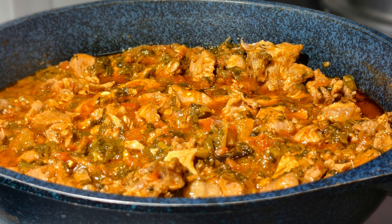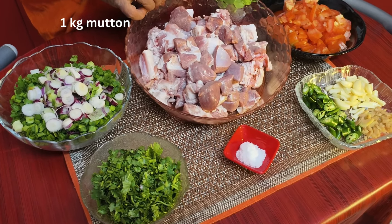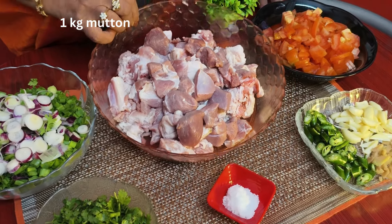Hi everyone, today we will see how to make mutton hara masala without grinding and with minimum ingredients. I have taken 1 kg of mutton — especially you can take the leg piece, that will taste better.